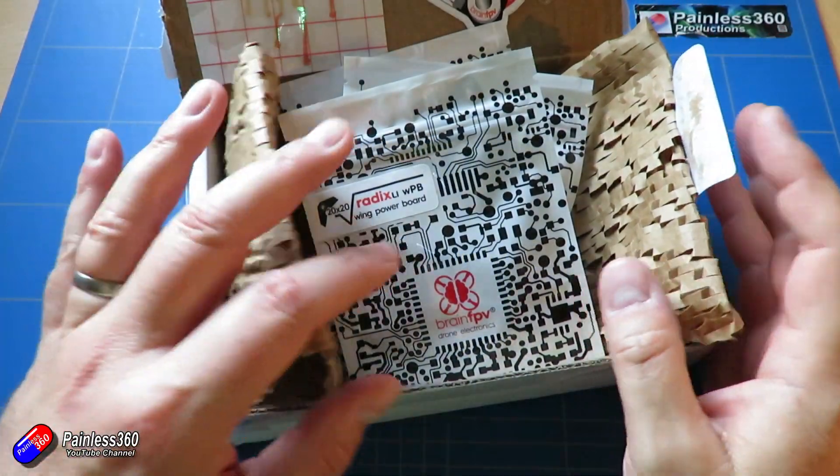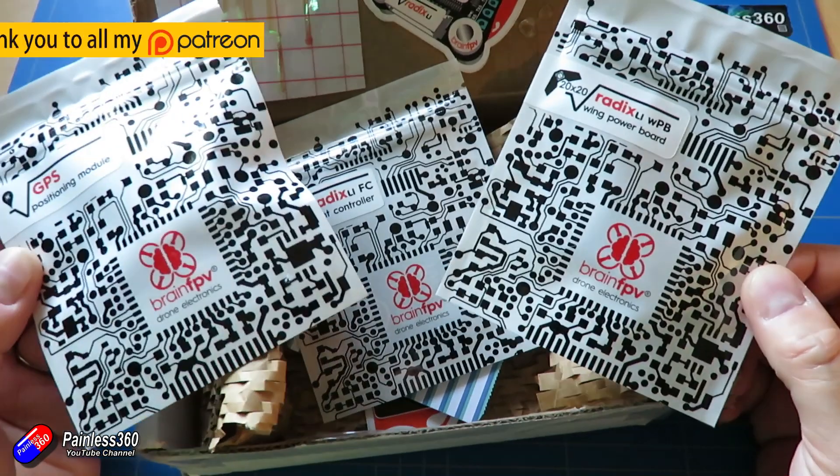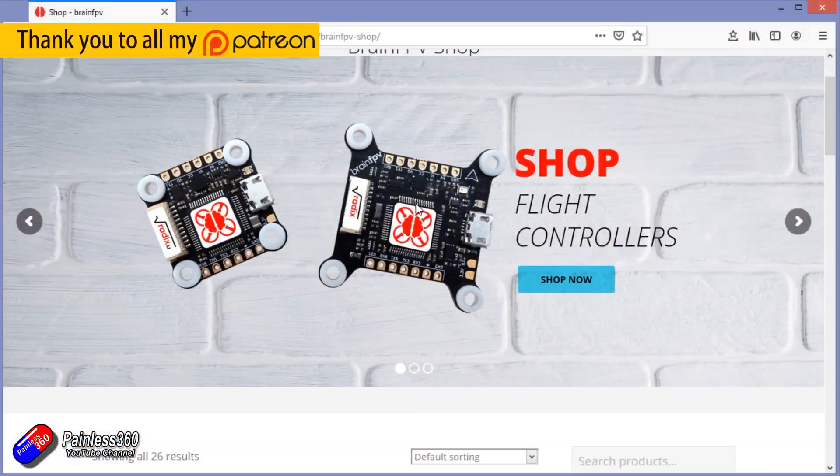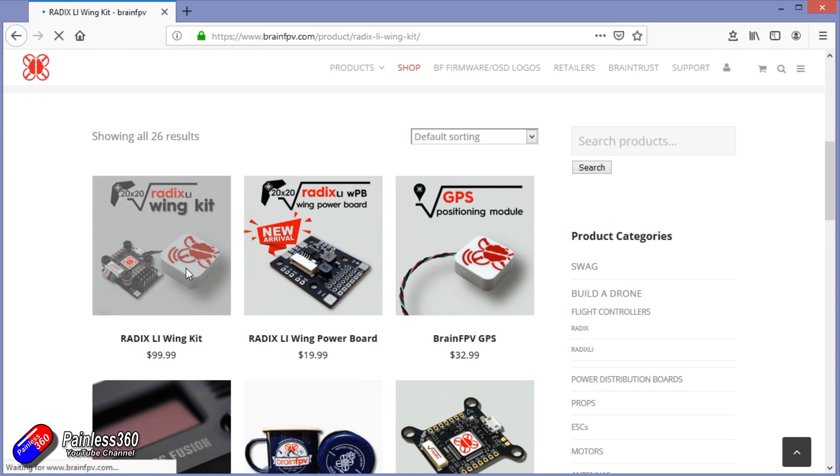Hello and welcome to the video. This is a quick look at some of the new products from Brain FPV. For those of you that have been watching the channel for a little while, you will know that I am a big fan of the Brain FPV technology.